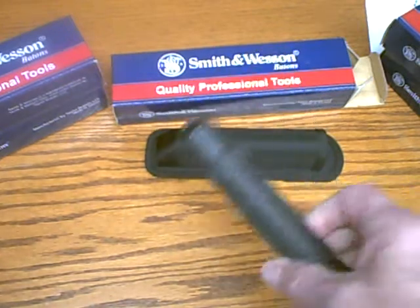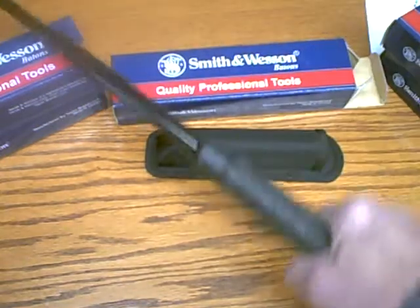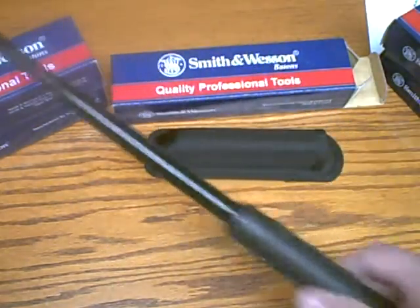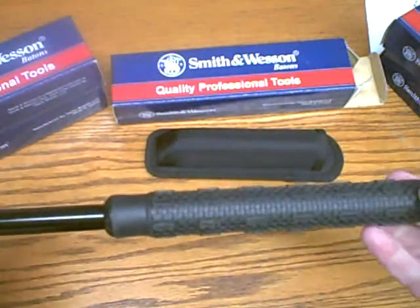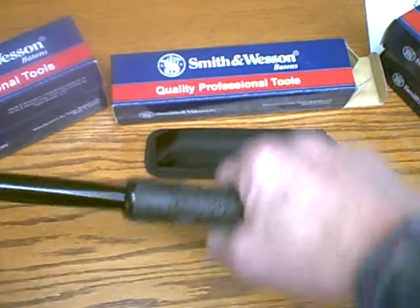Today we're going to talk about the Smith & Wesson Telescopic Baton. This is the 21 inch version — 21 inches long when it's extended. It extends with a quick click of the wrist.